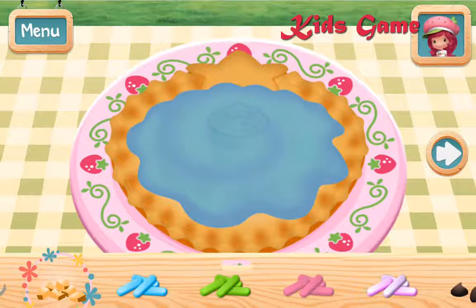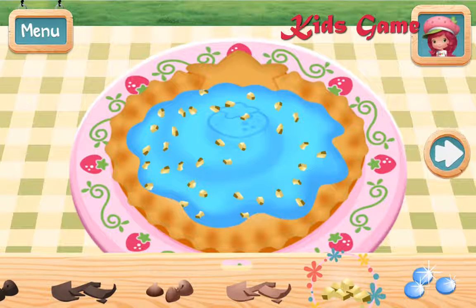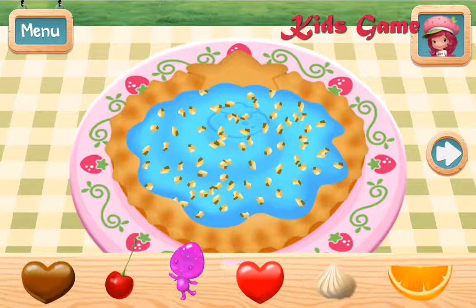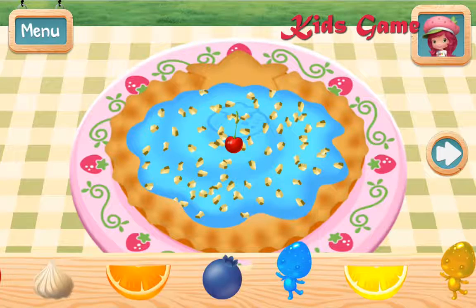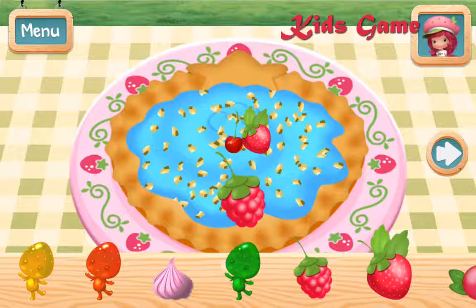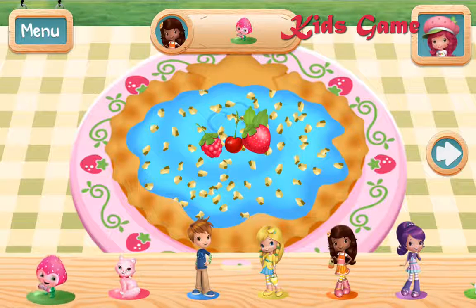Ooh, some sprinkles would be great! Decorate with some toppings and fruit! Can you find the preferred ingredient or item in this step? Very good work!